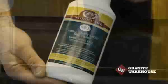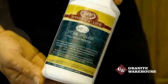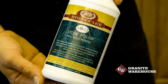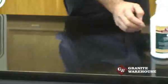Remember, first the stone care MB5 cleaner and then the MB13 polish. See how the bottle slides easily over the freshly polished area.